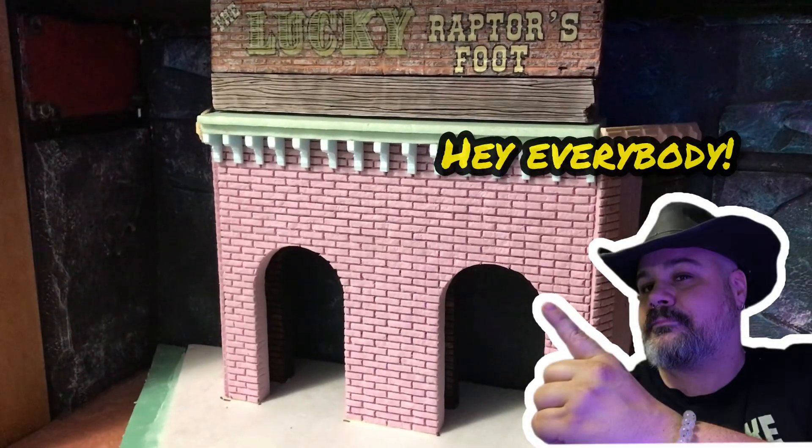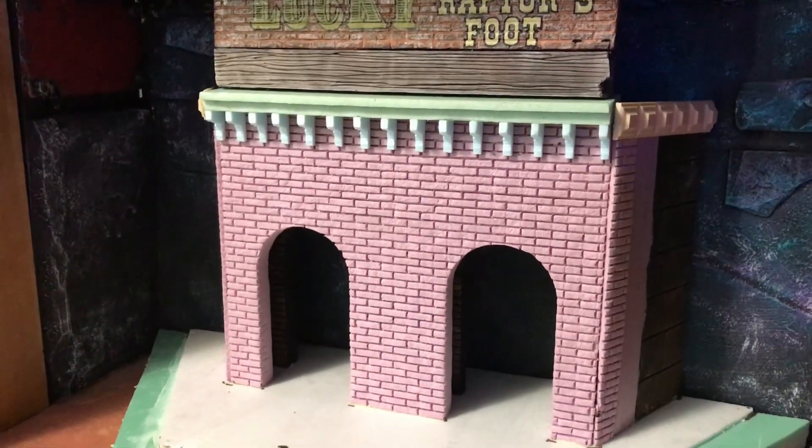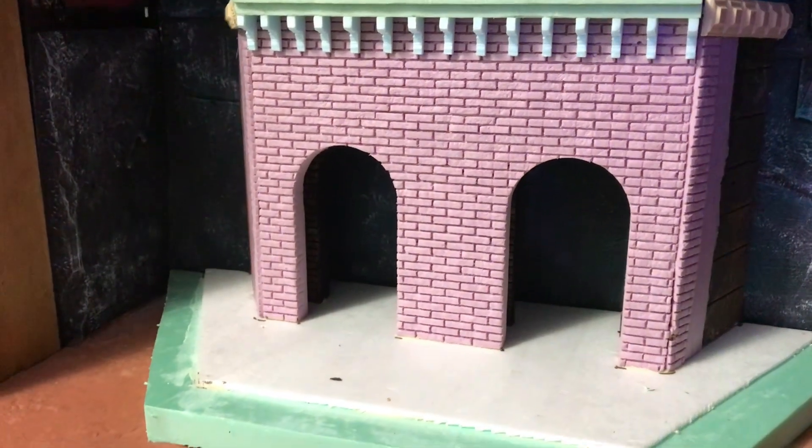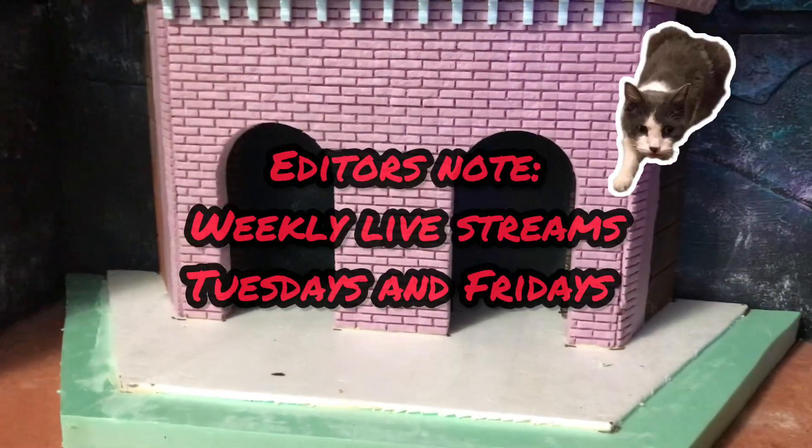Hey everybody, it's Famine from Famine Studios. This is going to be the first of the vlog series. I want to get you guys a little look at what goes on in between the live streams and the long form content.